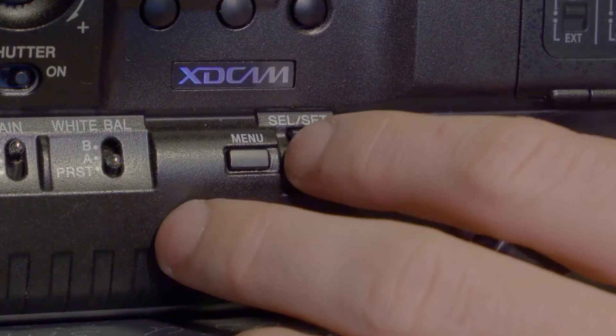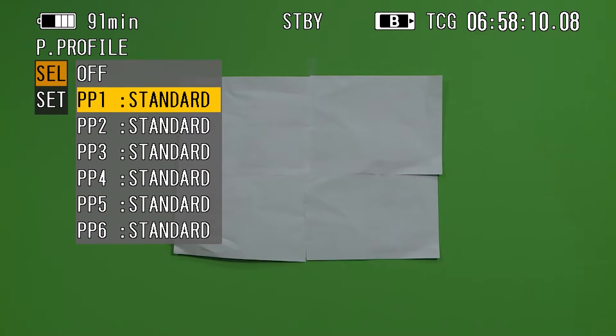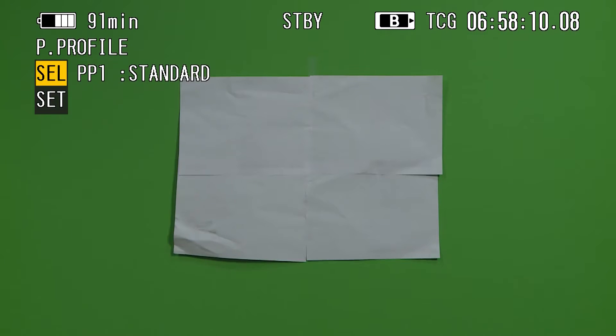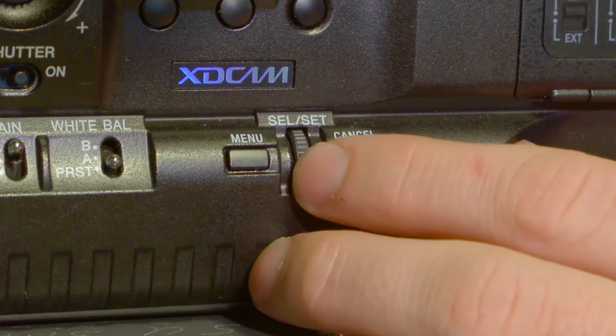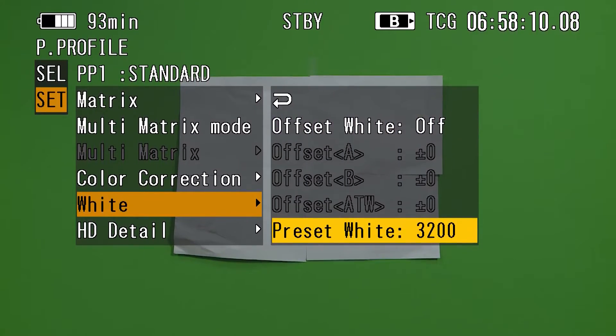Push in the select/set wheel next to the menu button to click the select option. Next, choose any of the profiles by pushing in the scroll wheel again. Scroll down to set and click the scroll wheel one more time. Now scroll down to white, select this option, scroll down to the bottom, and choose preset white.